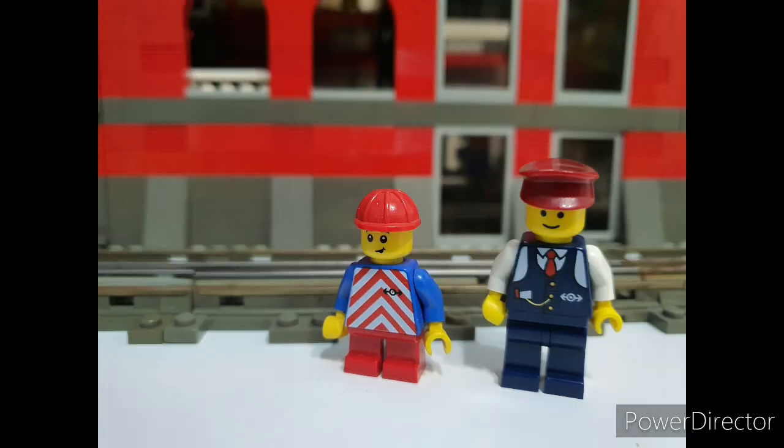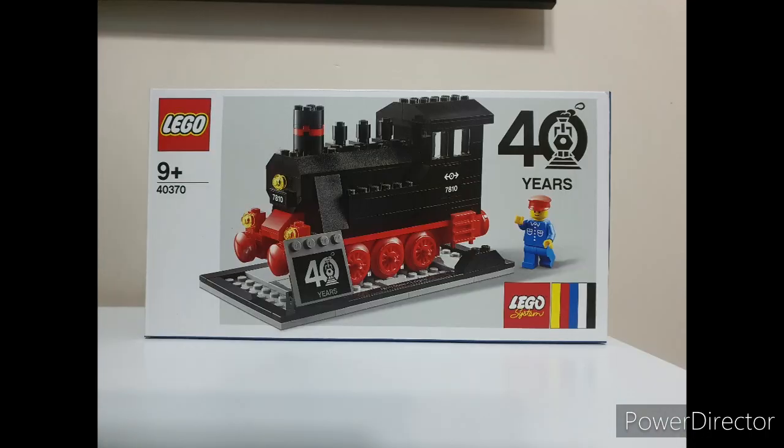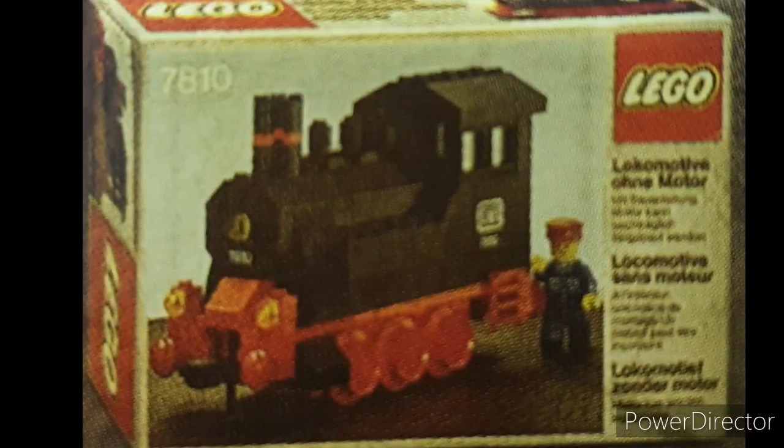Hello all. In this video we will be building and looking at the differences between the Lego 40th anniversary set 4370 and the original 7810 that this is based on.